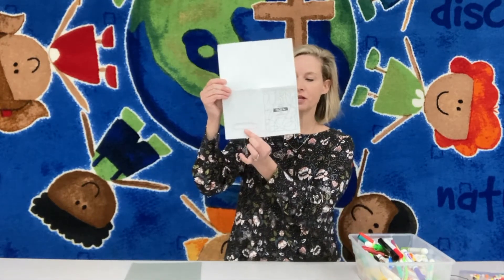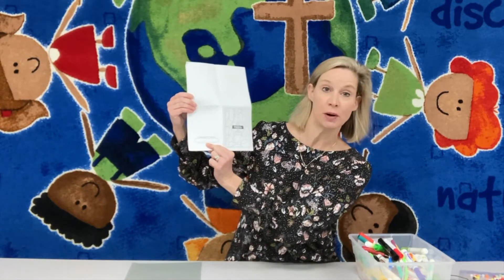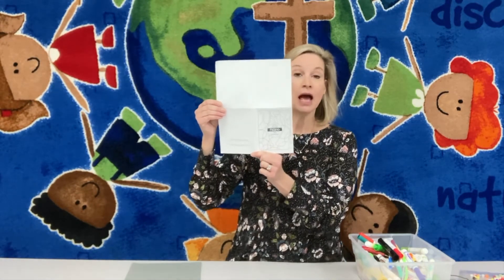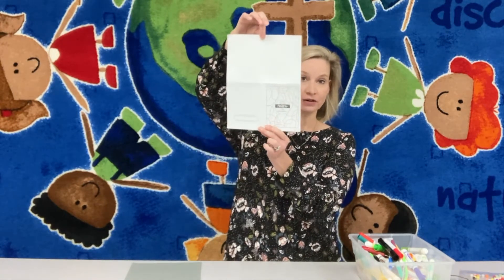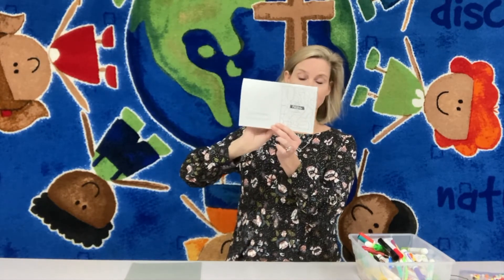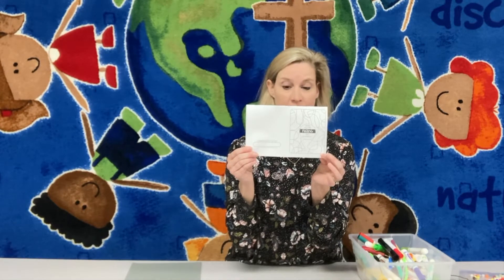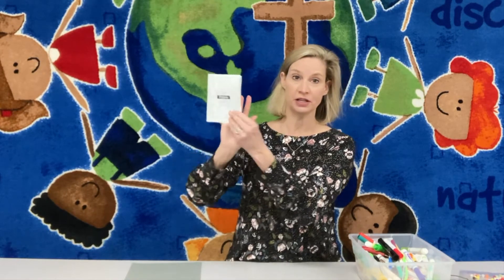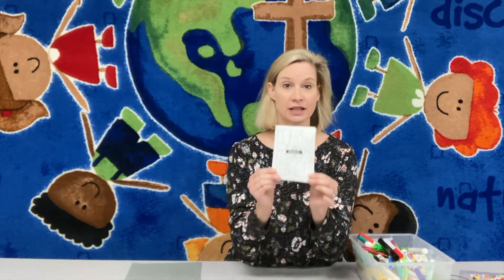Over here it says 'created just for you by,' and then it has a place for you to put your name. So go ahead and put your name, and once you have done that, I'm going to ask you to take the very top of this piece of paper and fold it down until it's touching the bottom. Then you have a big rectangle. Take one side and fold it evenly to the other side. Now you should have a card that looks just like this.